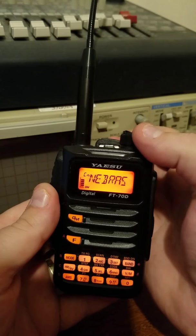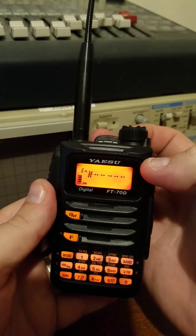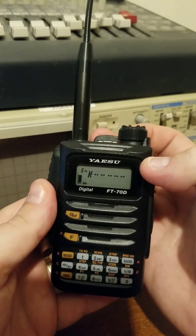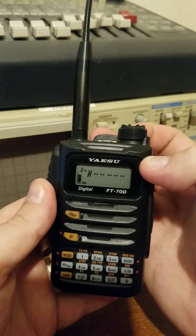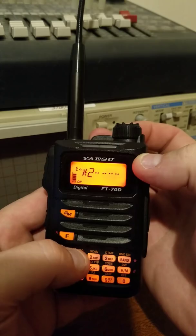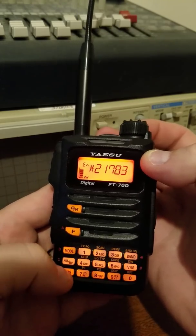But to put in a room, you're going to go back here to enter a number. Let's go ahead and connect to — let's go 21783, and then you hit the AMS.